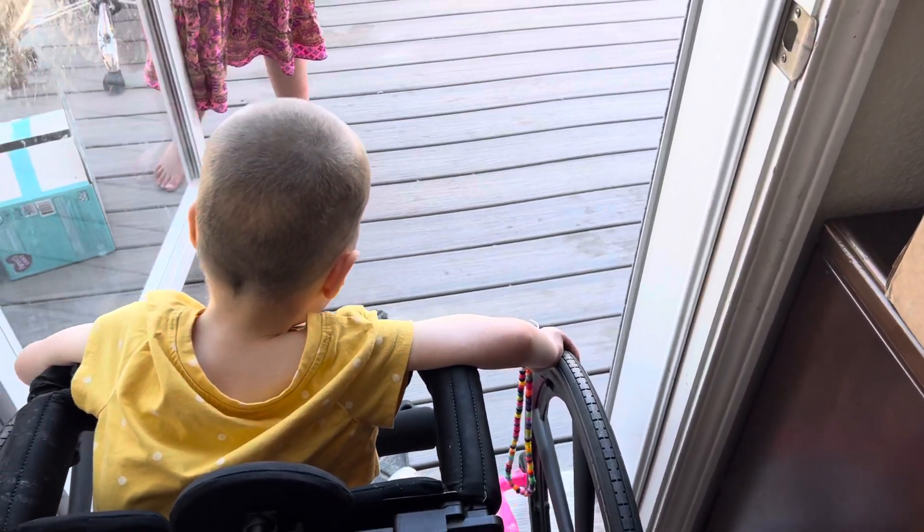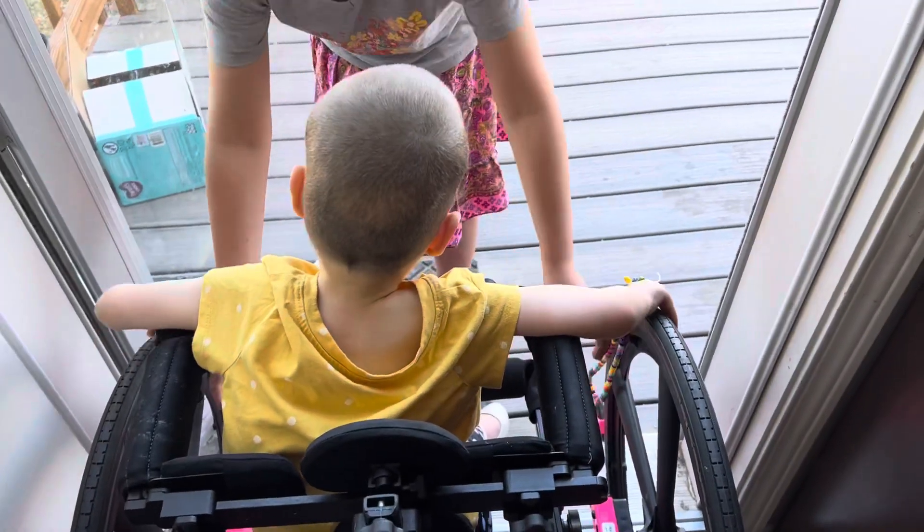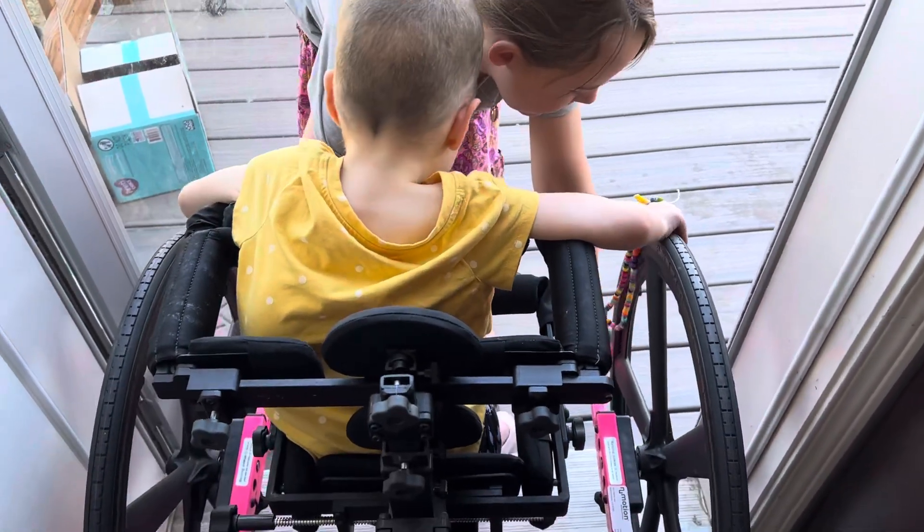Cindy, lift that up over the threshold — gotta lift up and over. And so, here's how we just work together as a family.